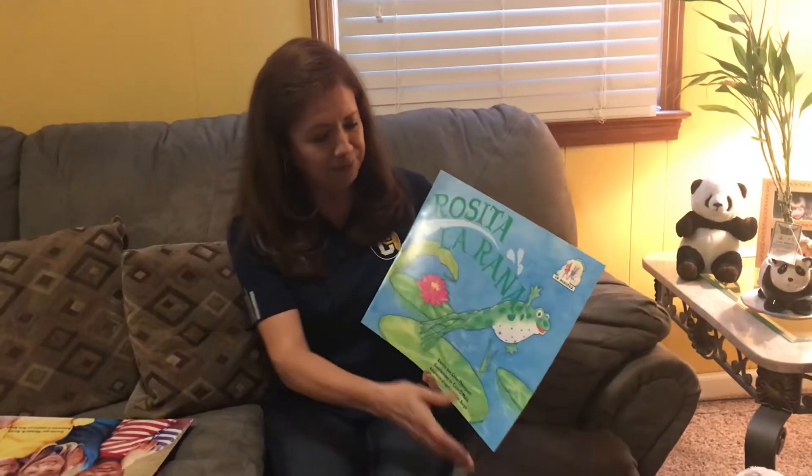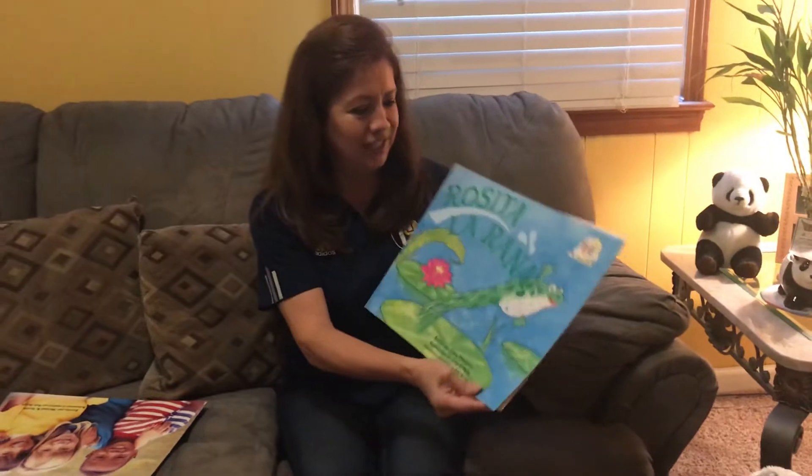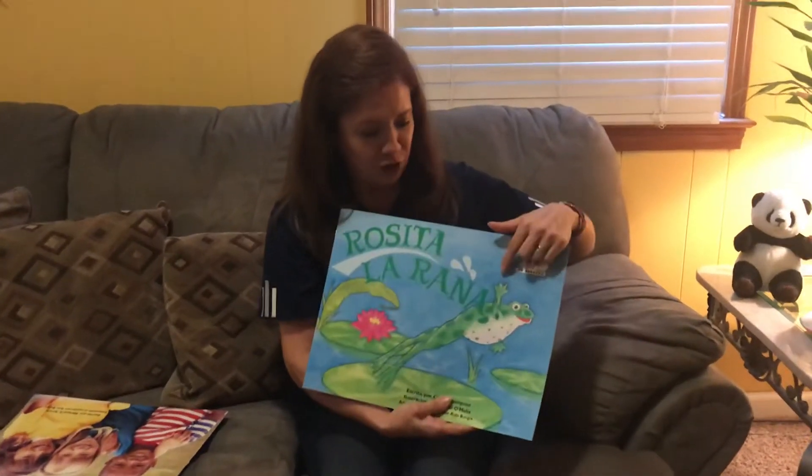Hola, Rosita. So, how she's going to say to us? Croc, croc, croc. Rosita. Oh, she's saying hola to us.